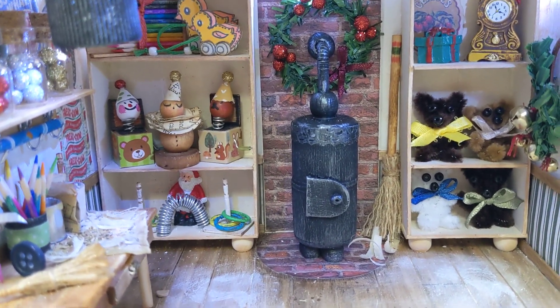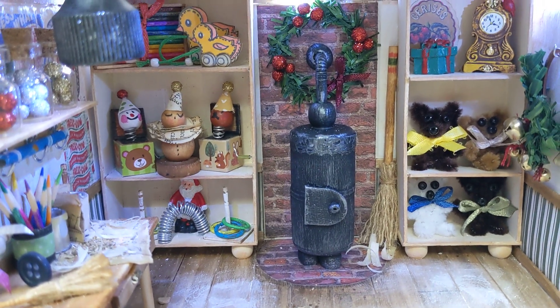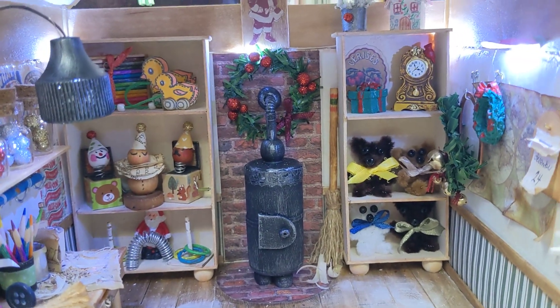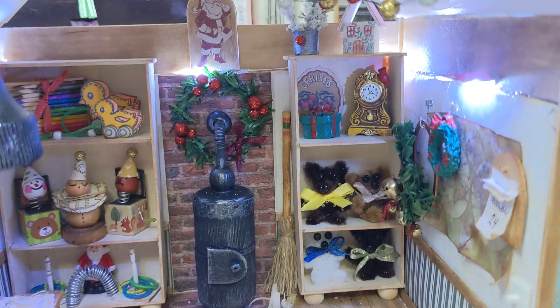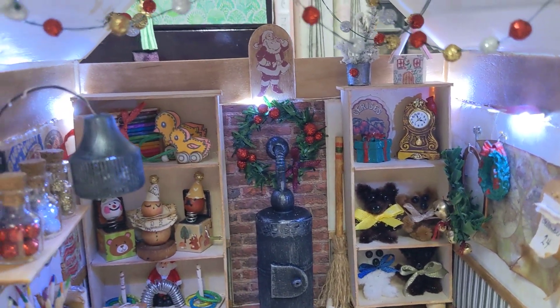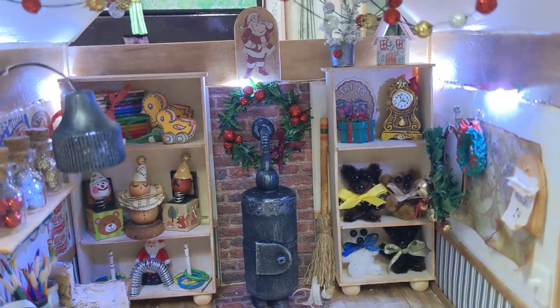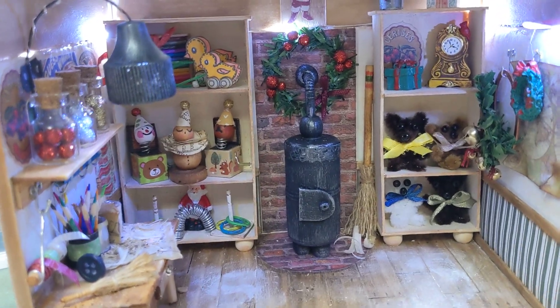There's a paint can, some newspaper, and all kinds of little bits and pieces — this is a workshop after all! This wood stove is made out of glue stick lids — two of them glued end to end — with some straw, beads, wood pieces, and paint. I'm very happy with how that turned out.